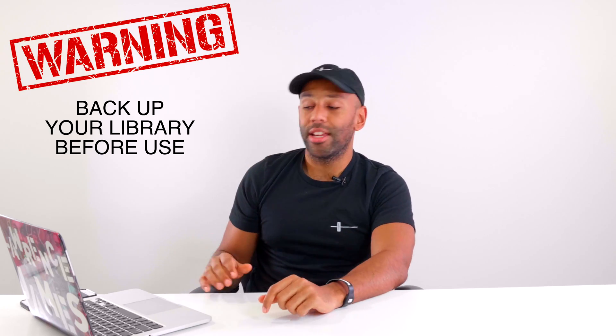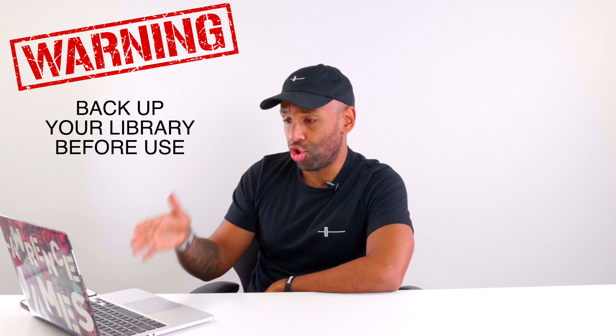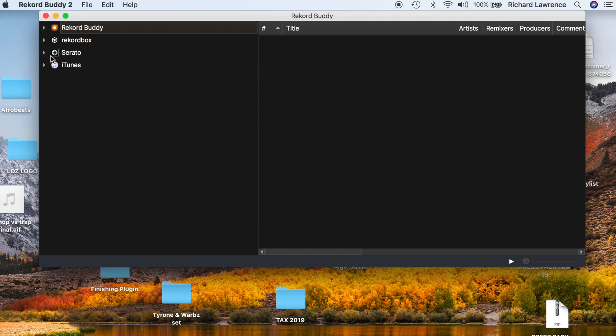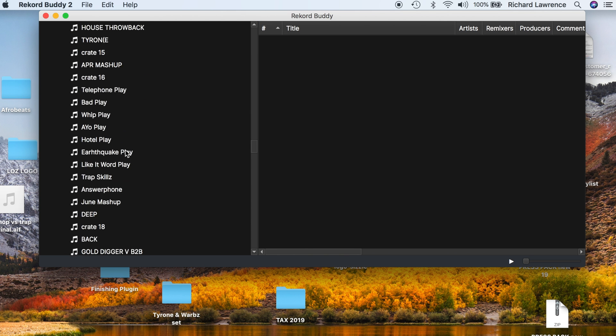Let's take a look inside the software. Here we are inside Record Buddy — you've got a drop-down menu with Record Buddy, Rekordbox, Serato, and iTunes. I don't DJ on Traktor, but everything I'm going to talk about here relates to Traktor as well. If I click on Serato, you can see it loads all tracks and playlists. If I open up playlists, it's got all my playlists here inside Serato — and there are a lot of them.